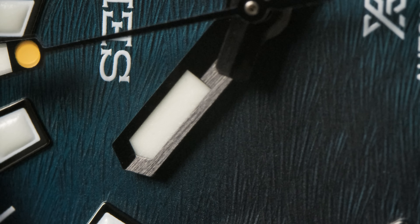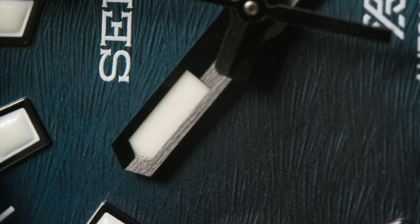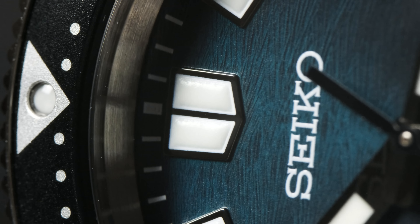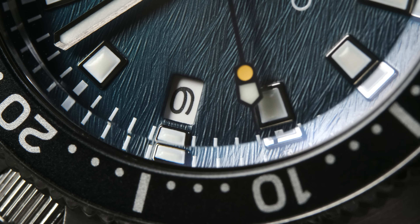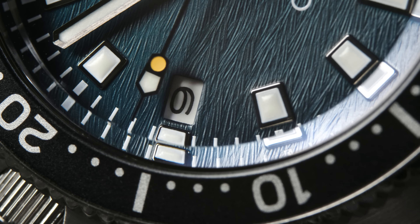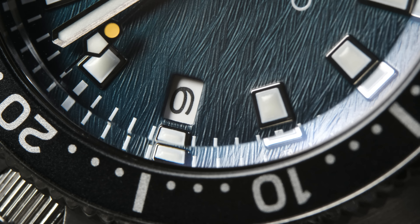It's got that absolutely awesome half-polished, half-brushed finish that I absolutely love. The indices are exactly what you would expect from Seiko - the split shield marker at 12 and then squares and rectangles from there. And because of the new ISO standards for dive watches, Seiko had to wedge in a loom plot at the three o'clock position, but honestly because of that beveled crystal, it kind of disappears.